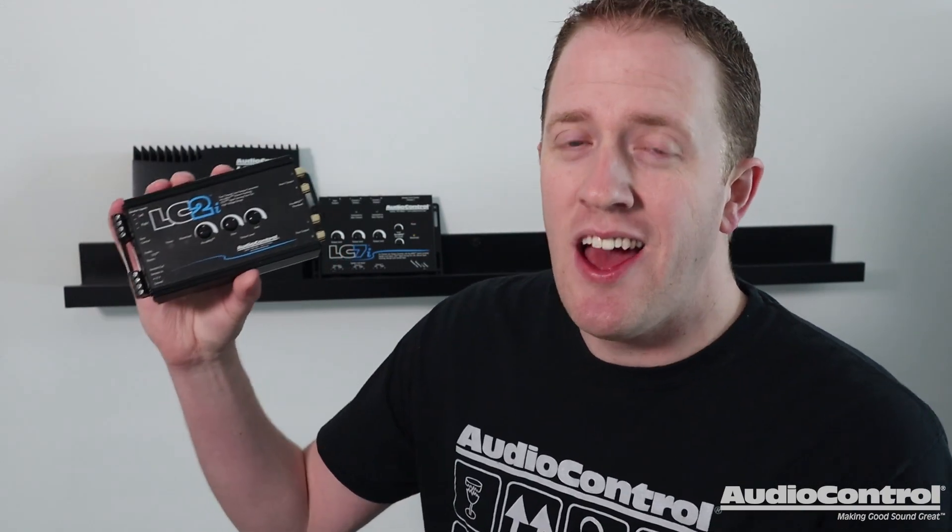I'm Mark from the YouTube channel Car Audio Fabrication, and I'm here today on behalf of Audio Control to show you why you need the Audio Control LC2i.